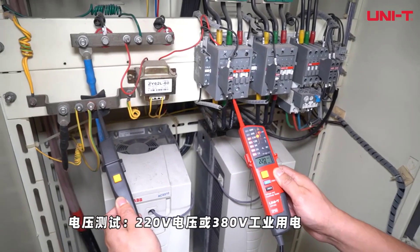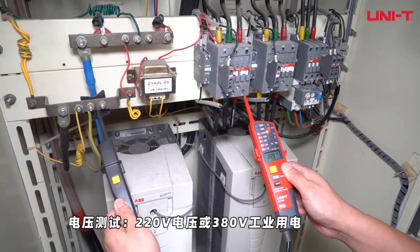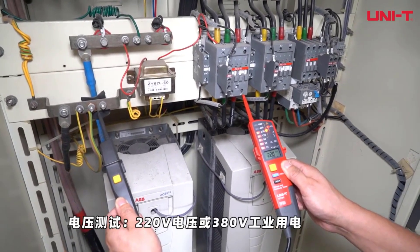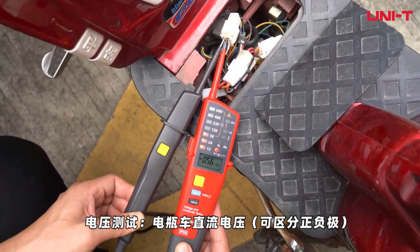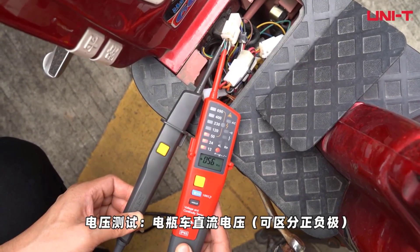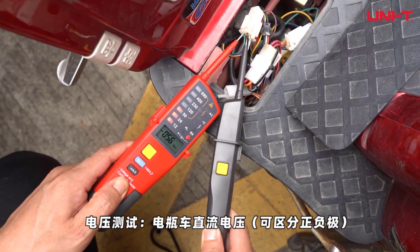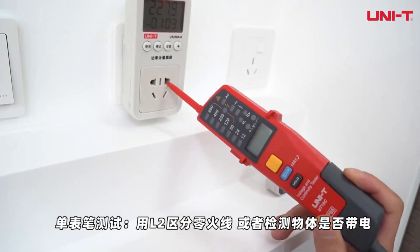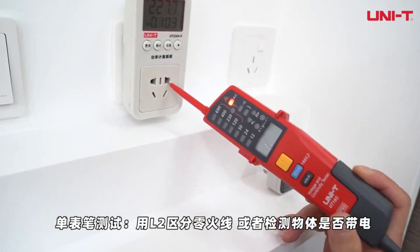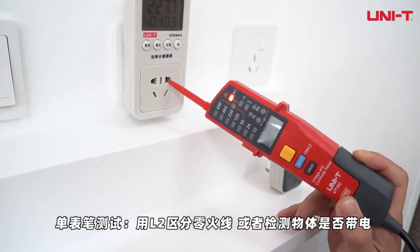The Unity UT15B is capable of detecting a wide range of voltages, from 6V up to 690V. The accuracy at various voltage levels is quite reasonable, making it dependable for everyday use. One of its standout features is the ability to perform a phase rotation test for voltages between 57VAC and 400VAC, covering a frequency range of 50Hz to 400Hz. Additionally, the continuity test is very handy, with the device giving clear beeper and LED light indications for resistance values up to 100k.